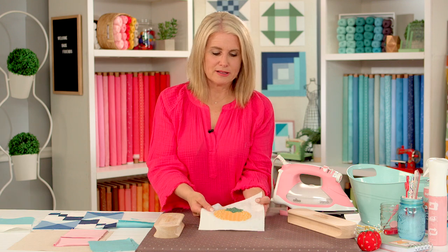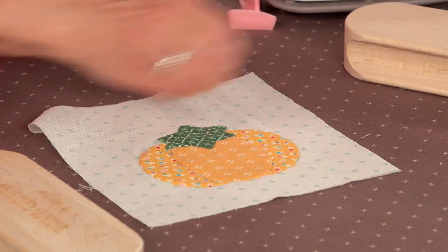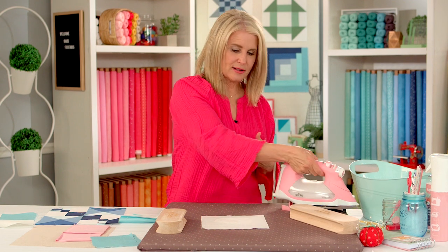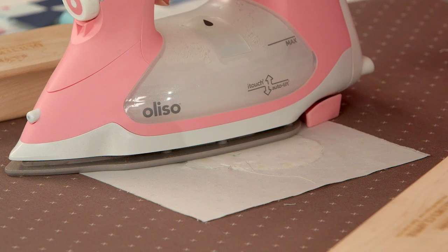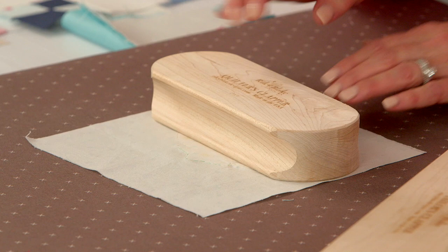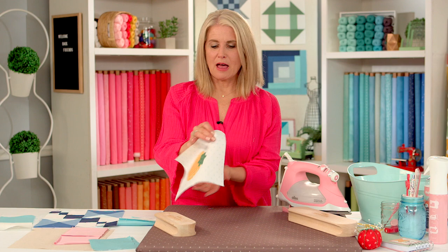Let's talk about pressing when you have an appliqué quilt block. I never use any kind of moisture or mist on appliqué — I only press from the back side. I don't want any shrinkage in this block, and when you add water you can get a little shrinkage. So I just press with heat only on the back side, and sometimes I'll let my clapper sit on top of it for a little while. That's how I press appliqué blocks.